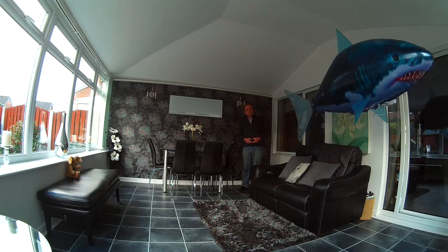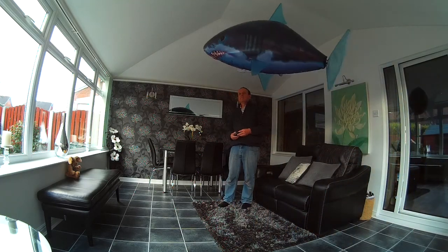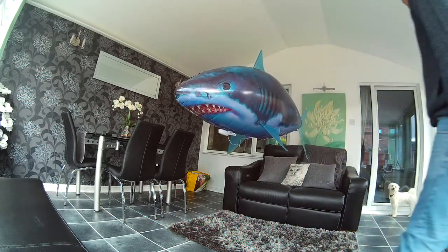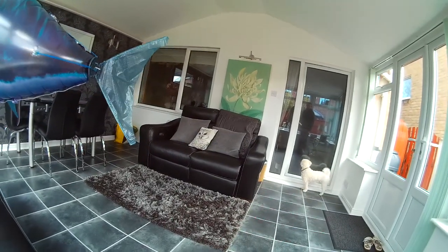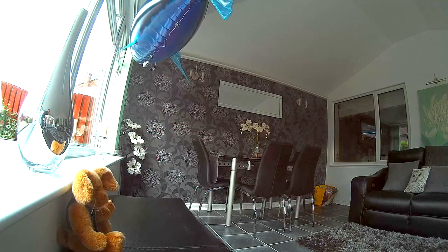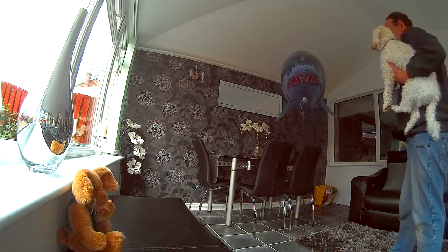As you might have guessed this is going a little bit faster than normal — I've speeded this part of the video up. Now I wonder what the dog thinks of it; let's bring him in and let him have a look. I don't think he's quite sure. I think he's more interested in what's outside really.